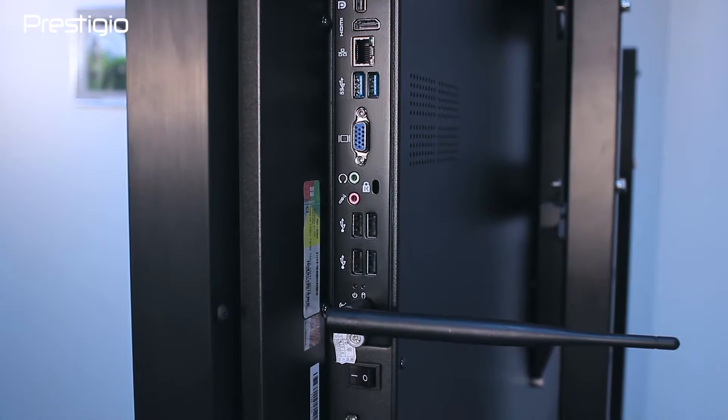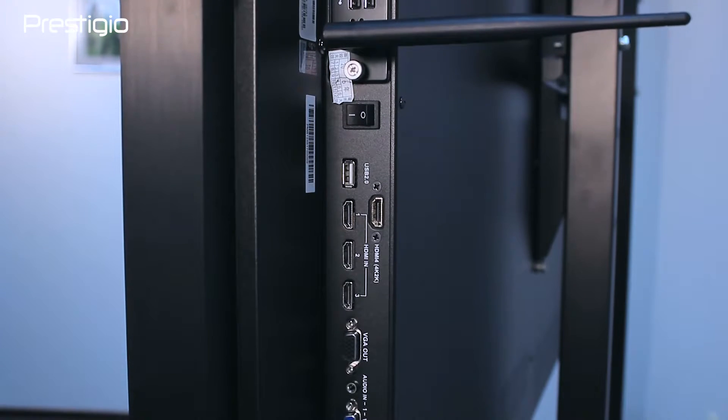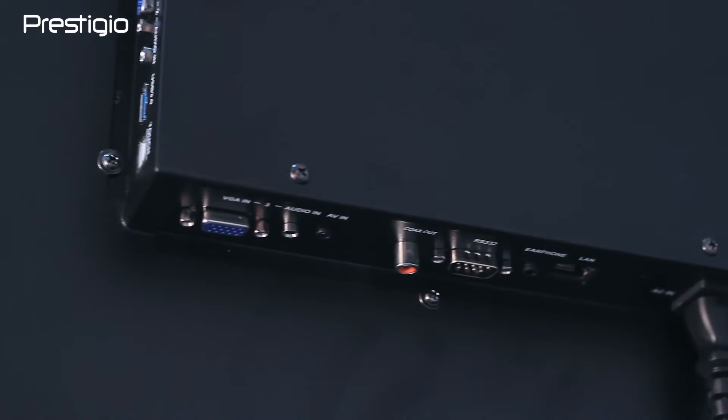It has 4 HDMI inputs, including 1 with UHD support, and 1 HDMI output, 4 VGA inputs and 1 VGA output. For those who favor Mac, there is one mini DisplayPort.